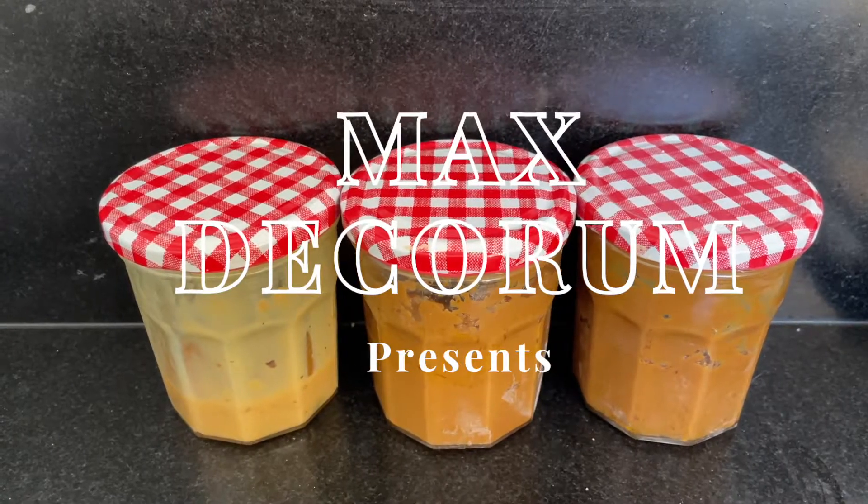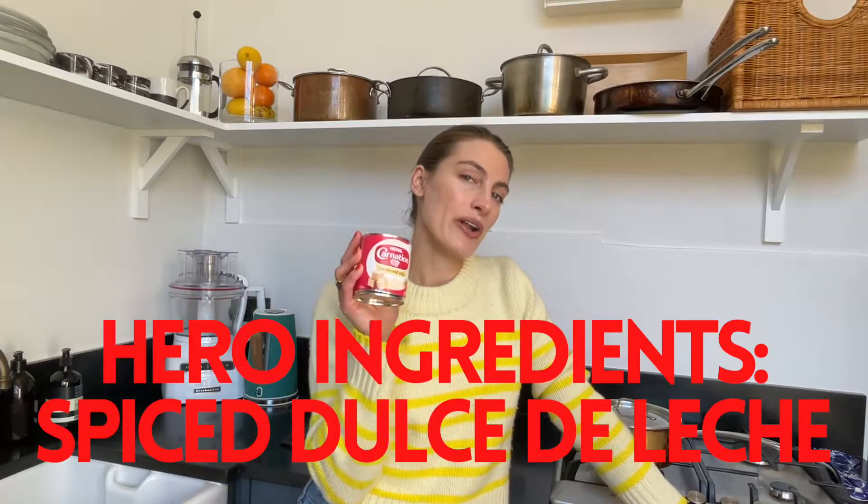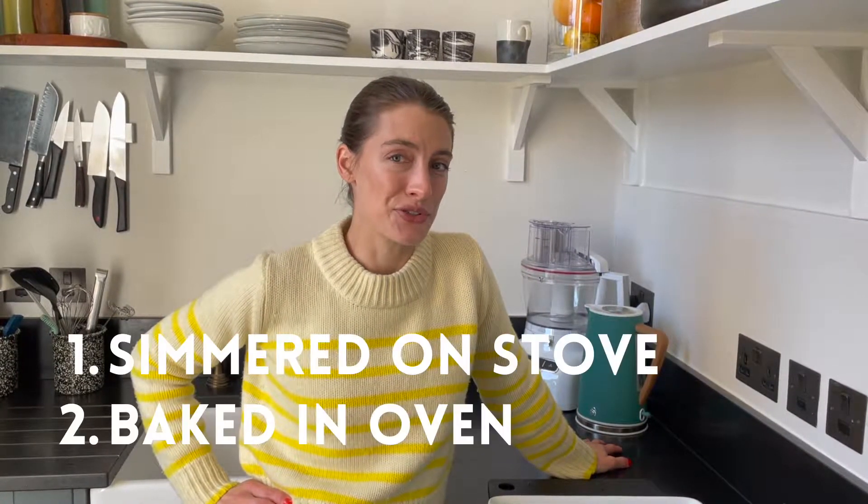In the theme of hero ingredients, we're going to make one for desserts: spiced dulce de leche with one basic simple ingredient — condensed milk. We're going to make this a couple of different ways and test out which one works best. I also want to make several different flavors. Dulce de leche is a super simple thing to make, even though it sounds super fancy. We're going to make two different kinds, two different ways, and see which turns out best. Then I want to show you a variety of things you can pair it with to really impress your friends.